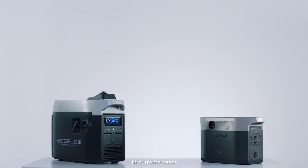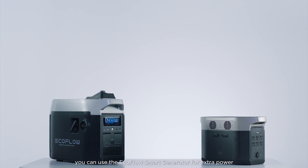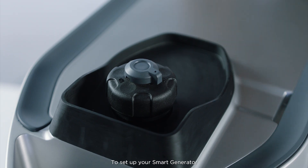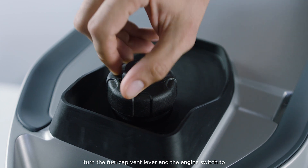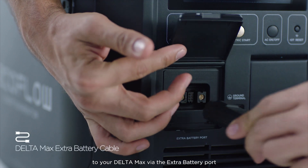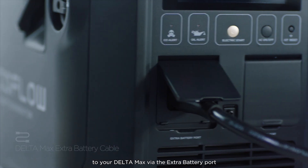In extreme cases, you can use the EcoFlow smart generator for extra power. To set up your smart generator, turn the fuel cap vent lever and the engine switch to the on position, and connect it to your Delta Max via the extra battery port.